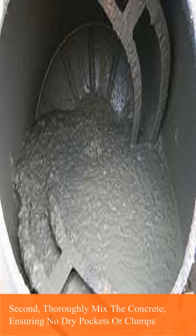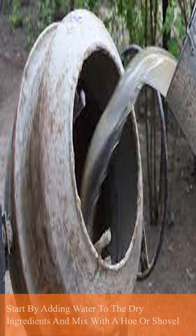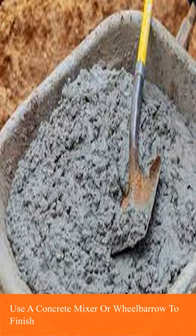Second, thoroughly mix the concrete, ensuring no dry pockets or clumps. Start by adding water to the dry ingredients and mix with a hoe or shovel. Use a concrete mixer or wheelbarrow to finish.